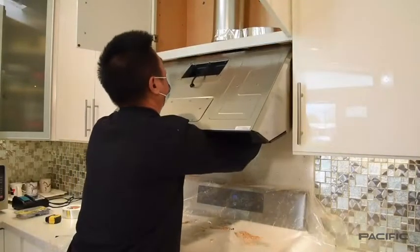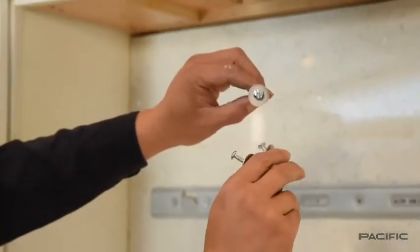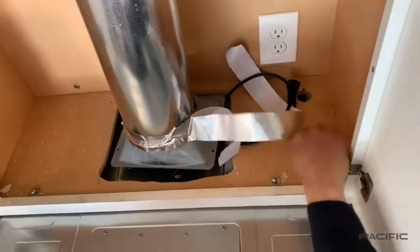Using one hand, lightly push the appliance upward and attach it to the cabinet with the three flathead screws and washers. There will be two on the right and one on the left.